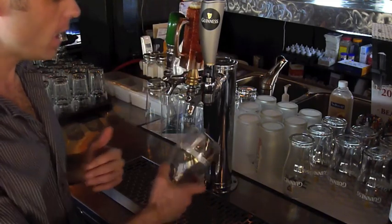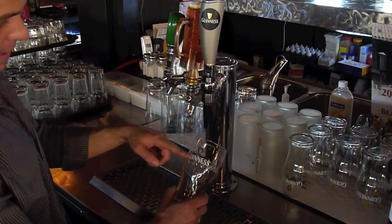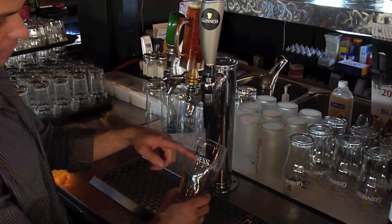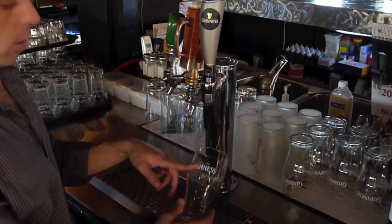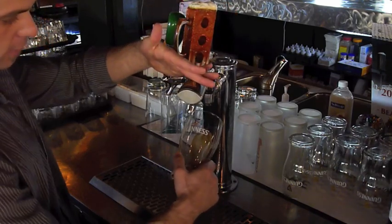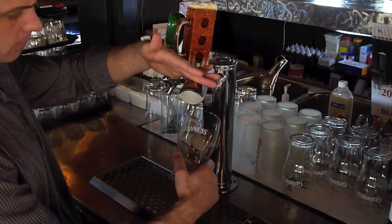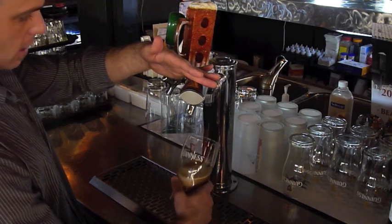For a Guinness, you don't just pour straight all the way like a normal beer. You will pour to about the bottom of the Guinness label on the glass — about three quarters full. Your first pour is going to be straight down at a 45-degree angle, and then when it starts filling up you can set it down.